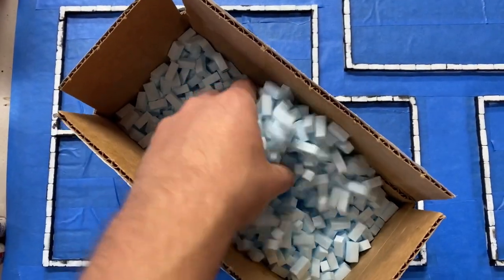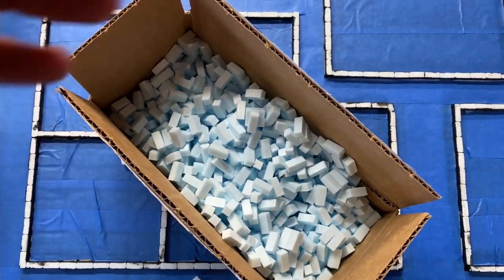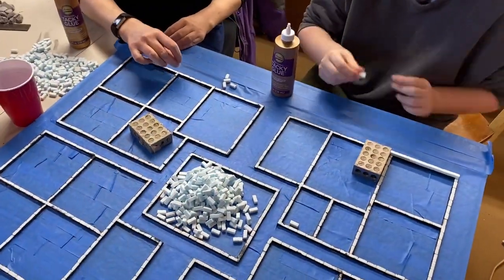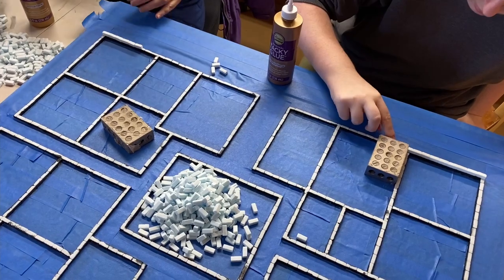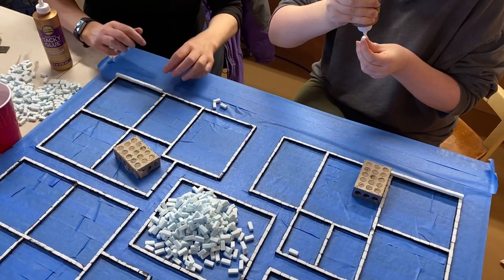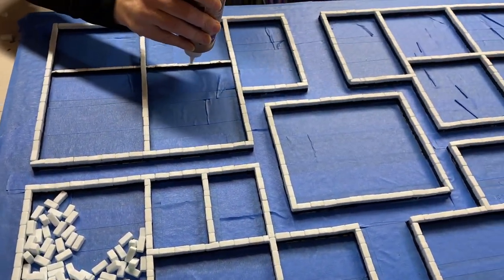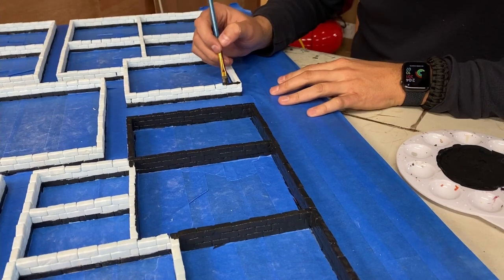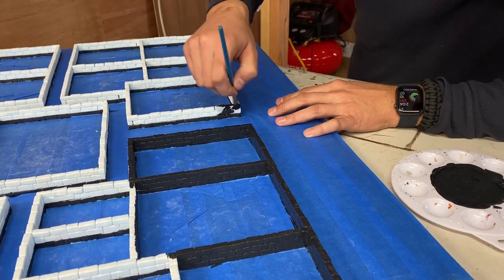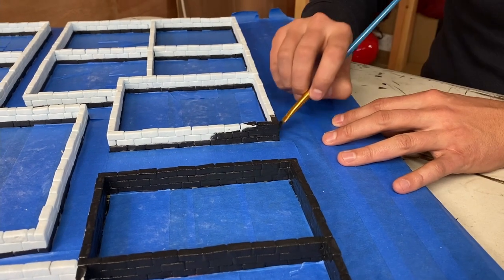With the masking tape applied to the floor, it was time to go back and cut and texture more foam bricks. We made a huge pile of them so we could build up all of the walls. We had previously decided that the walls would be three bricks high, so we carefully built them up straight. You can see we peeled the masking tape off the tops of the bricks to expose the Mod Podge and primer-free foam, then it was back to the blackened Mod Podge, which we could now apply to the walls without worrying about messing up the beautiful paint job on the floor.